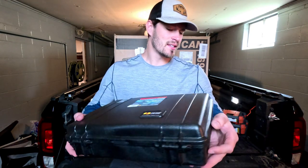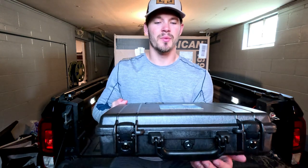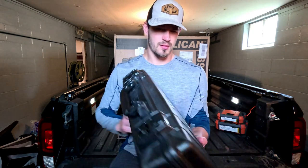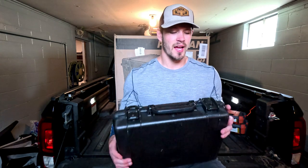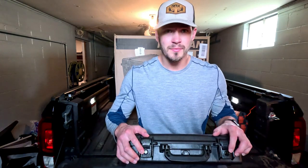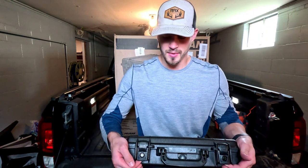Here are the hinges on the back — nothing too fancy. There's the side, the front handle, and the two latches with locks. These two latches are lockable with a key insert, and they're double latches. When you pull them up and bring them back down, she's open.